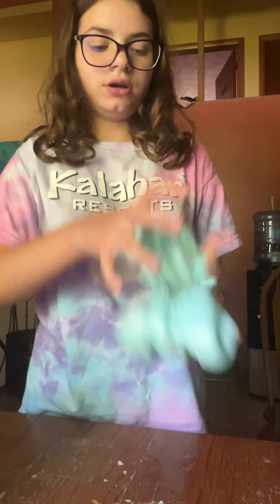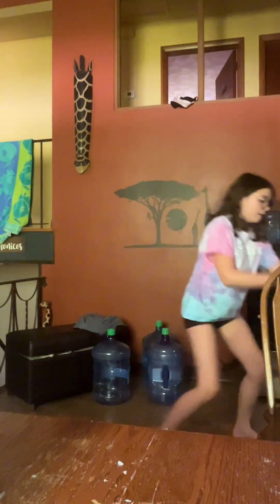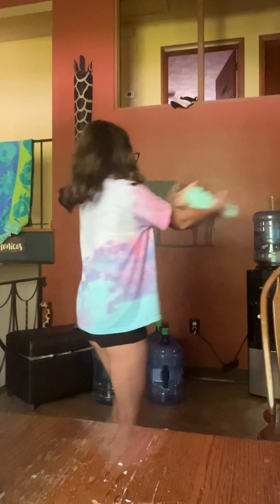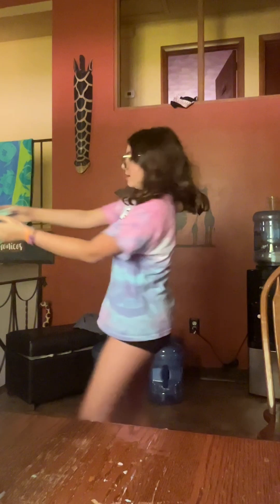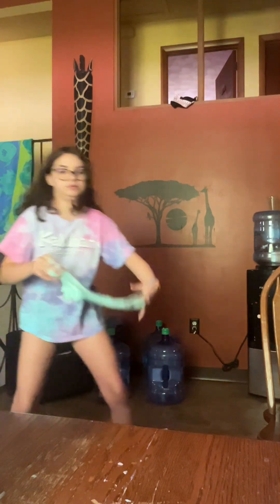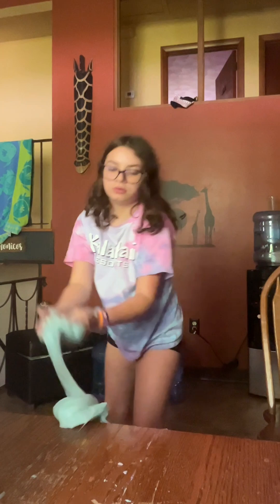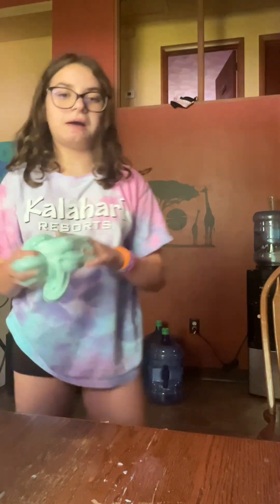I think we're going to be fine — I think we're going to be perfectly fine. I don't think it's going to deactivate. It's sticky, like, it's as sticky as before. I like it! Let's see how far it can stretch — it's stuck.